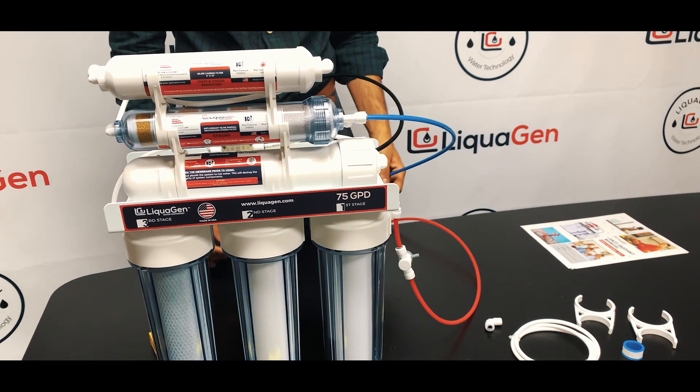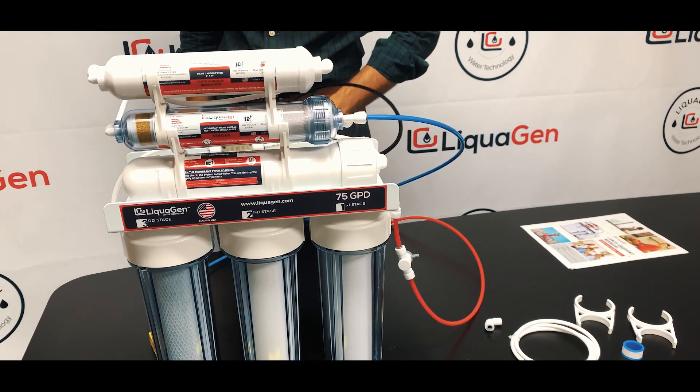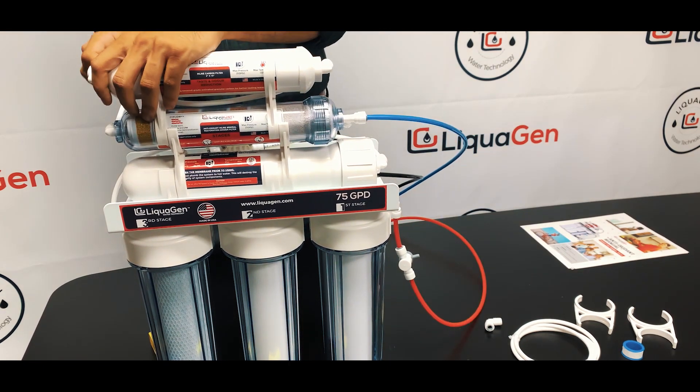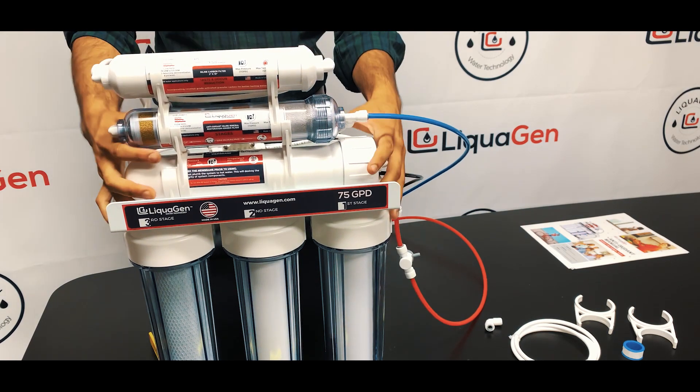Now you have all the inlets in. The only remaining connection is to your reverse osmosis faucet — moving right to left, that is the white line.